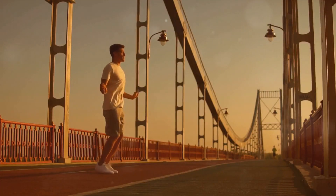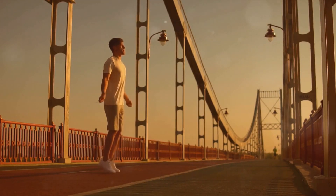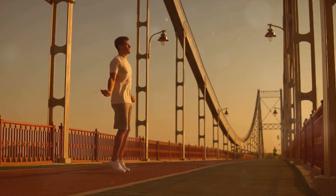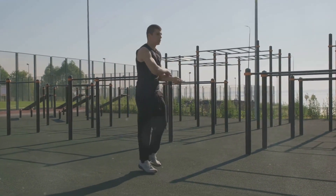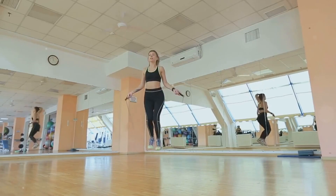Jumping rope can improve your cardiovascular health, coordination, and agility. It's also a calorie torcher. Just 10 minutes of jumping rope can burn as many calories as running an 8-minute mile. Plus, it's portable, affordable, and you can do it almost anywhere. Jump rope: an exercise that's fun and beneficial for your cardio health.